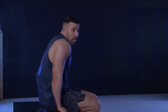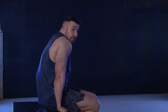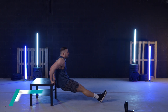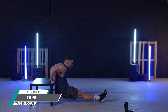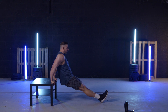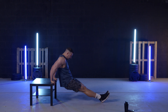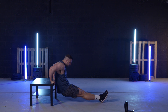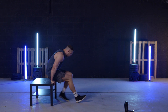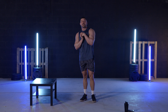Bend the elbows as much as you can and straighten at the top for full extension. Legs out, heels down, and let's go — all the way down and up and squeeze at the top. Triceps done. They're going to cramp up later, I'll tell you that for free.